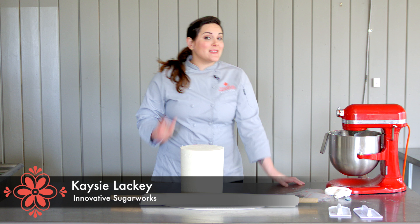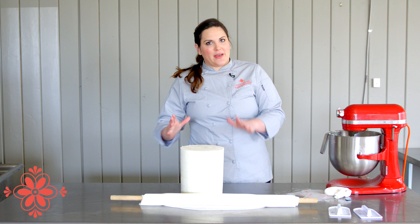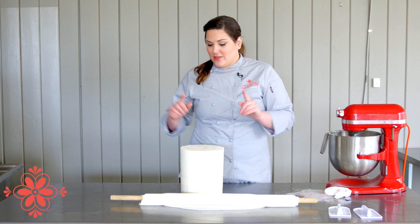Hi, I'm Casey Lackey for Innovative Shookworks and today I'm going to show you guys how to cover the dreaded double barrel. Everyone is really intimidated by this shape because it's so tall and skinny, but I'm going to show you that it's a really easy way to cover it without any wrinkles.